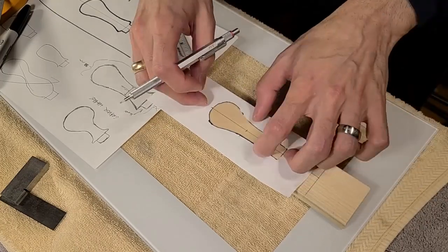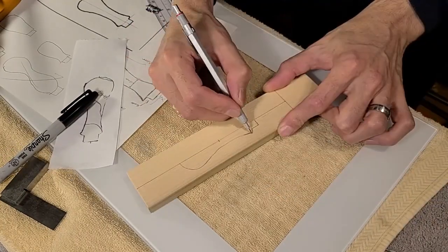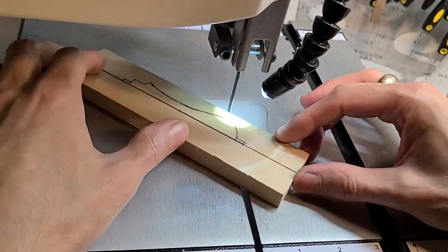Now to efficiently make all nine handles I need, and for them to look alike, I'm going to use a tool I recently made for the lathe. It's a duplicator, and I have to make a pattern for it, which is what I'm doing here with a piece of poplar.